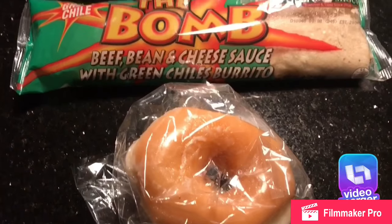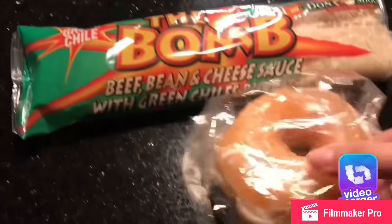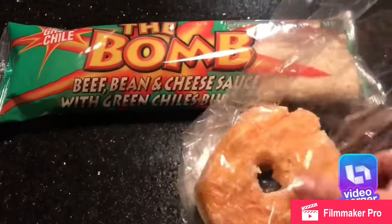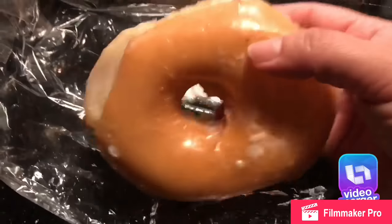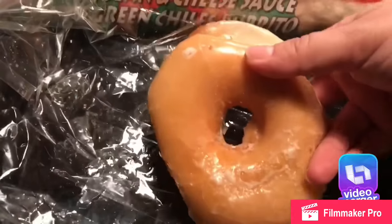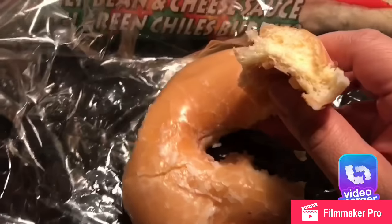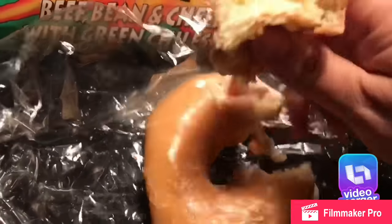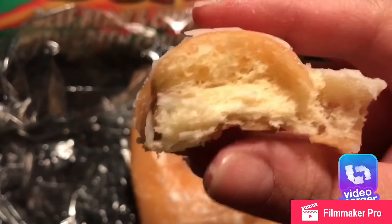The donuts from Circle K — I got these from Circle K and these are like the best doughnuts ever. The glazed ones are the best because they're not that sweet, and you can see they're soft and very moist inside, and the flavor — oh my god, it's just incredible.